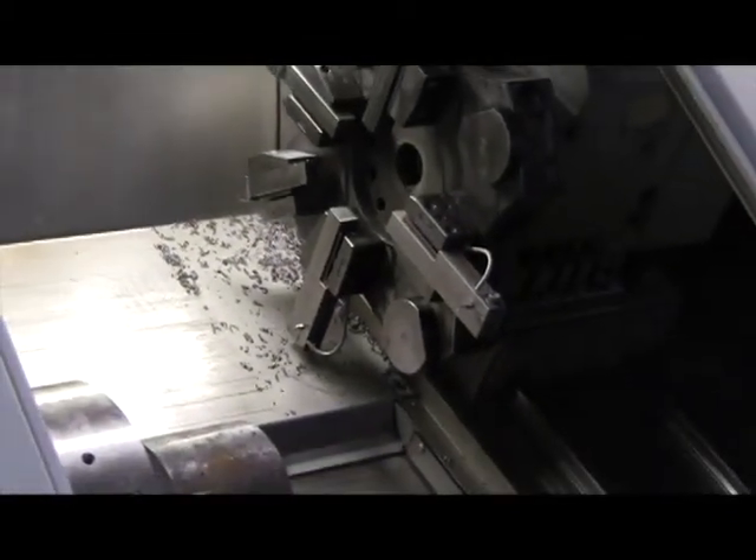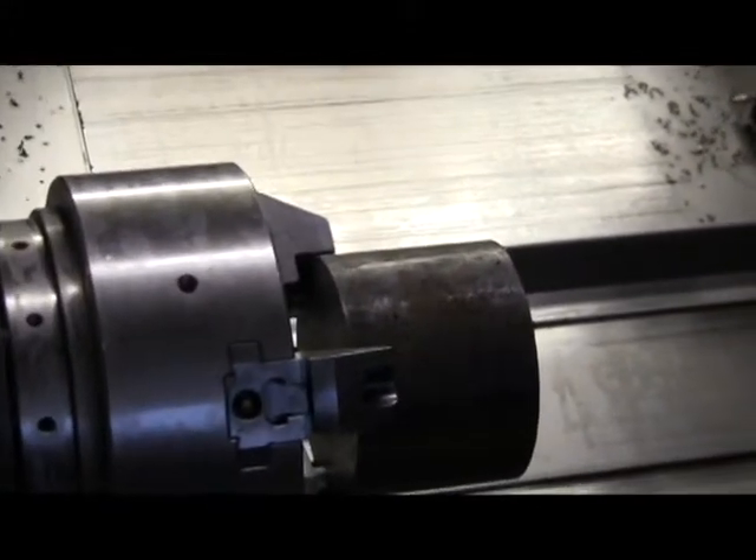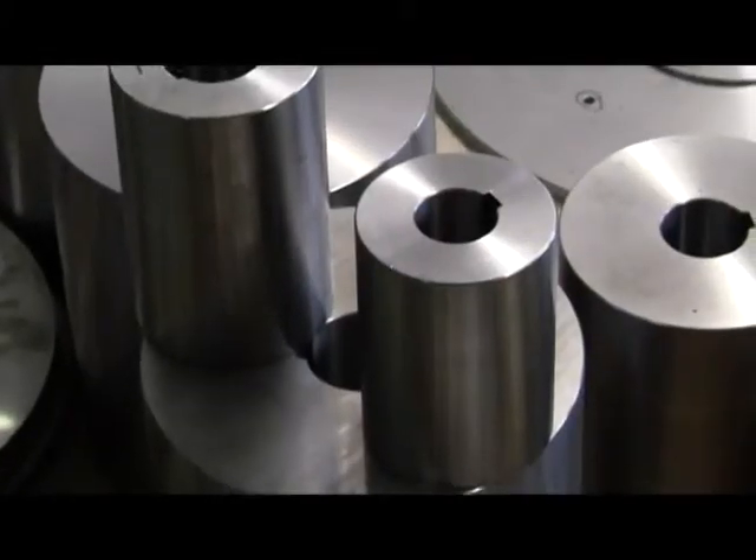Motion's cam manufacturing process begins with high quality cylindrical steel. The first step is to mill away the exposed surface, bringing it to size for specifications. The central shaft hole is cut during this phase, as well as a keyhole for the drive shaft to interlock with.